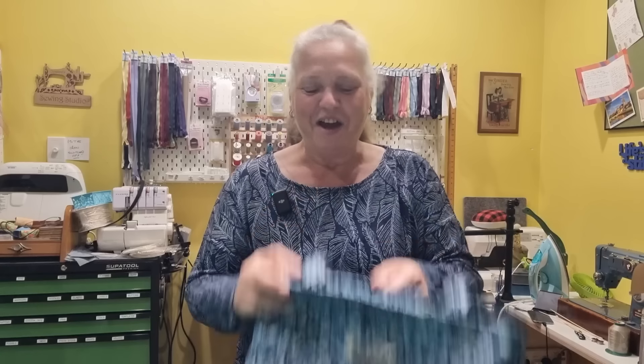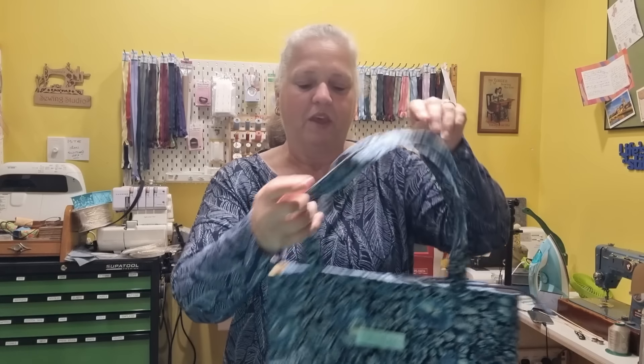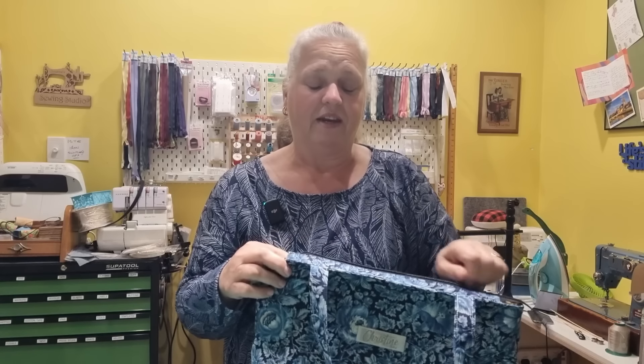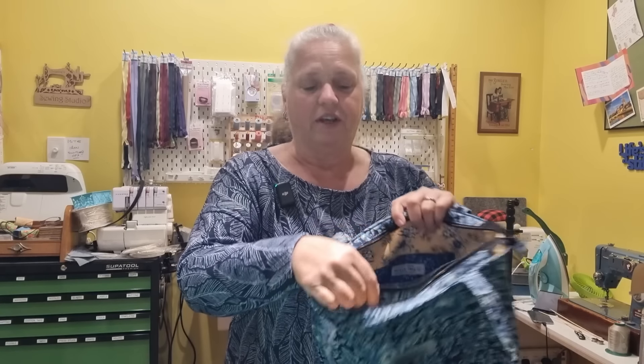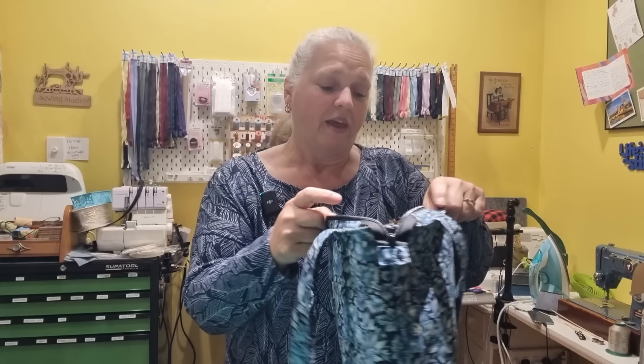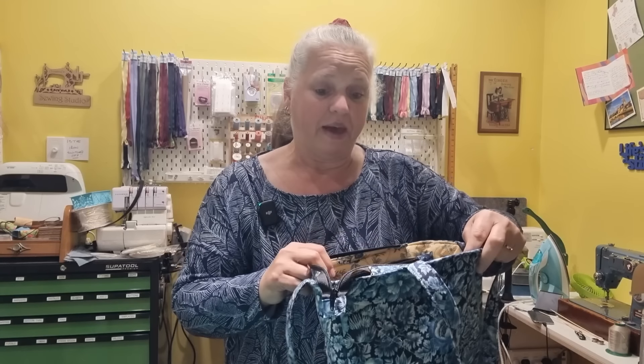Hi, welcome back to Christine's Home Affairs. Today we're making another bag. Are you guys sick of me making bags? Because I can go and make some clothes or something else instead — let me know. Today's project is another bag. We're making our own handles today, we've got a recessed zip at the top, an inside center pocket with a big zippered opening, another small pocket on one side of the lining, and box corners.